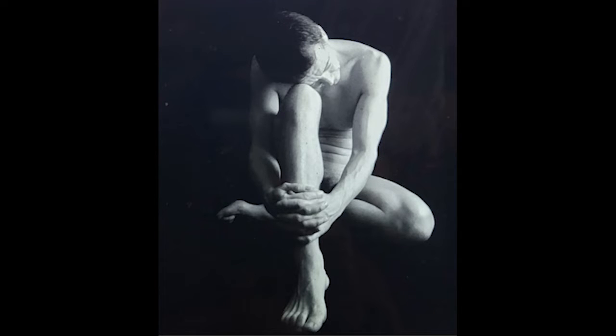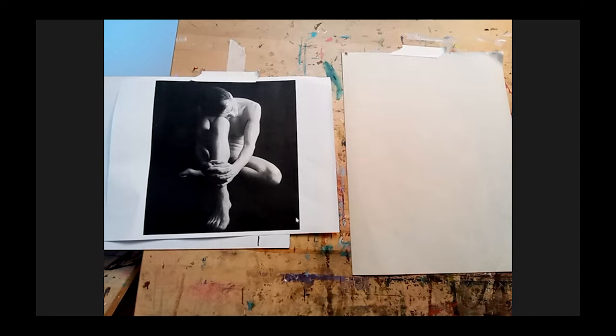We're going to start with 10 one-minute poses to draw the figure. The question is, what can you draw in a minute? I'll tell you what you can't do: you can't do facial features, you can't draw fingers or toes, you can't draw details, and you can't do proportions. But what you can do is something that shows the movement of the pose.